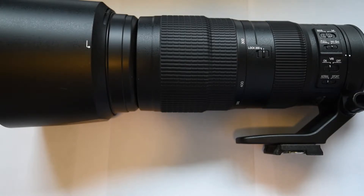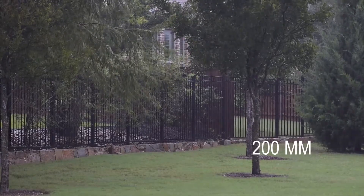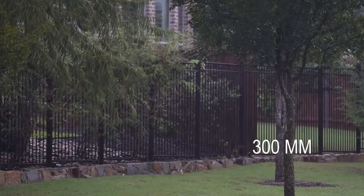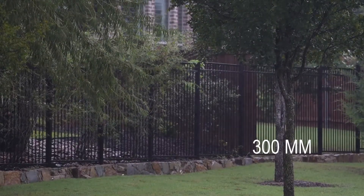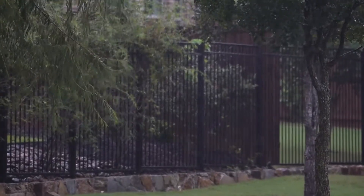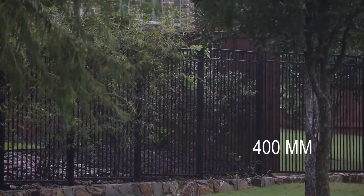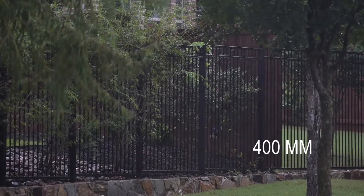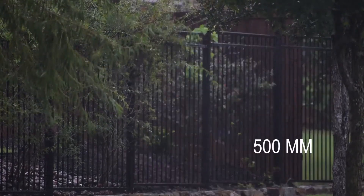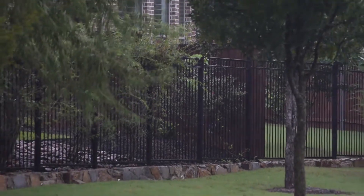Now let's head outside for a live demonstration. We're going to go from 200 millimeters straight to 300 — that right there is 300 millimeters. Now from 300 to 400 — that is 400 millimeters. Now we'll go from 400 all the way zoomed out to 500 millimeters. And then 500 all the way zoomed back out to 200. That is the zoom distance.